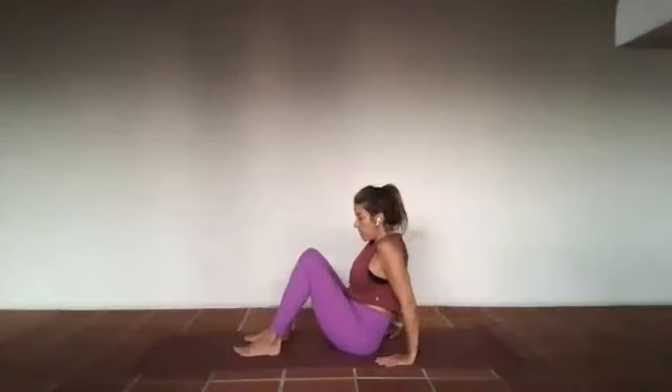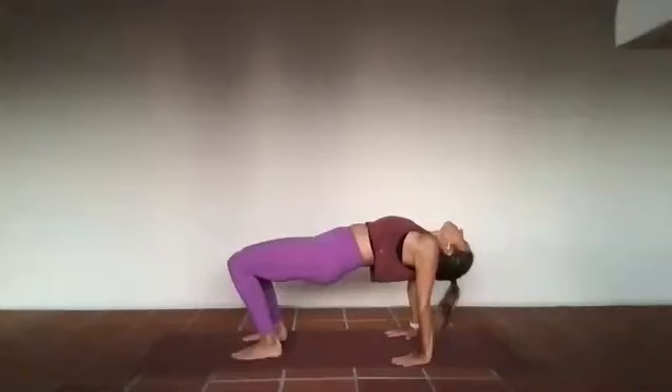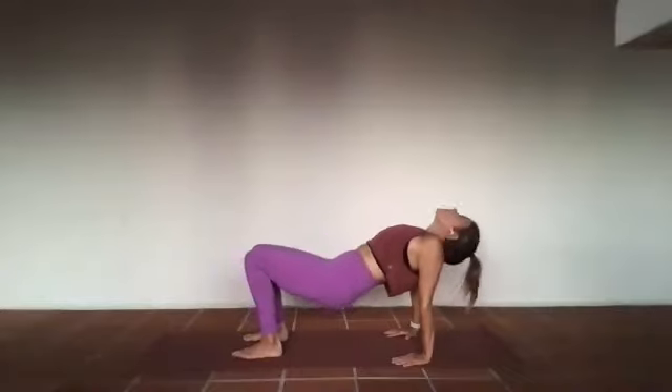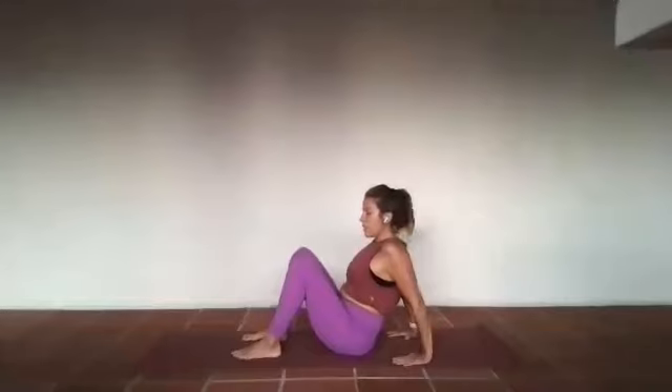Gently from that space, fingertips come towards the bum, feet walk in hip-width apart. Inhale, open up the front of those shoulders — reverse your tabletop, head is heavy. Three — in and out through the nose, and two. All four corners of the feet, all four corners of the hand. On the exhale, soften that back down.